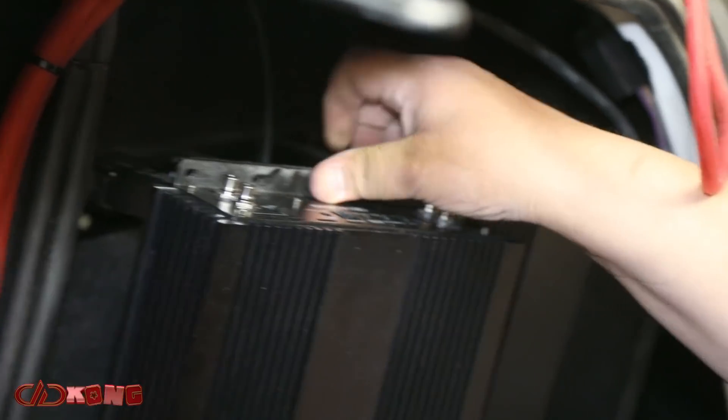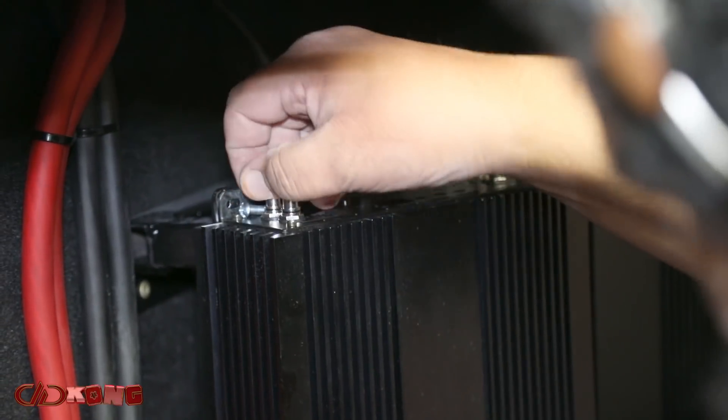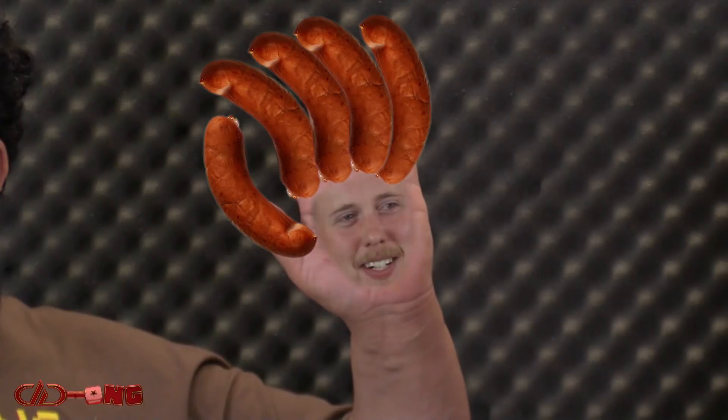For Lewis it's quite challenging — it's very difficult for him to operate these very small devices. Lewis has five kielbasa attached to each of his palms. It's always a comedic act.